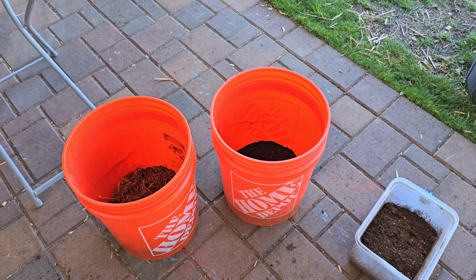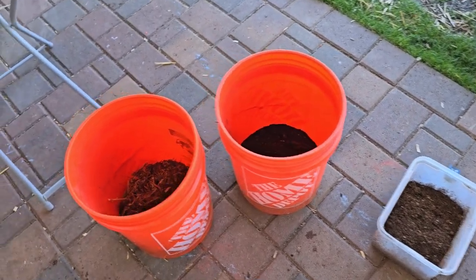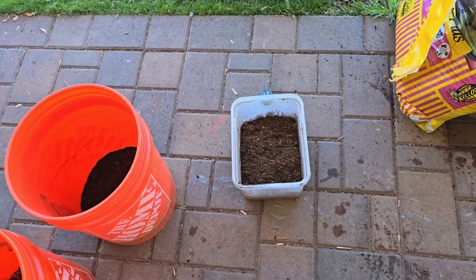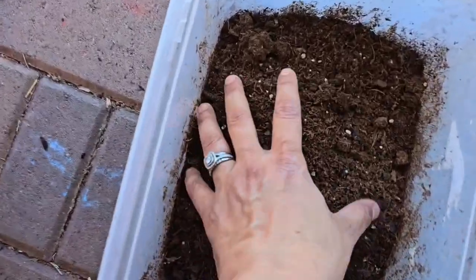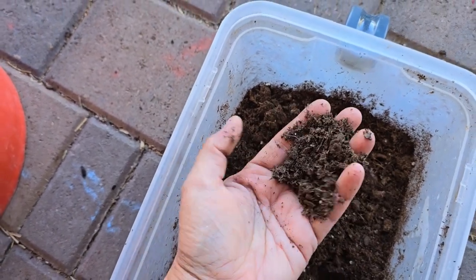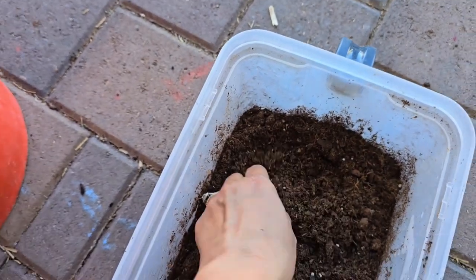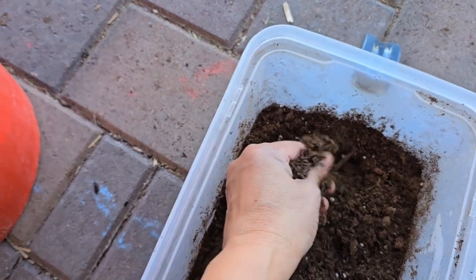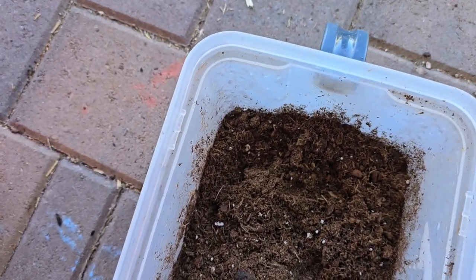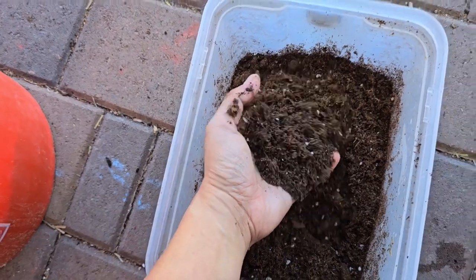The ratio I'm using for these three ingredients is two to one: two parts compost, two parts raised bed mix, and one part potting mix or peat moss — this one already has perlite in it. Peat moss is hydrophobic, meaning it does not like to absorb water. If you plant in dry peat moss and then water it, the water will sit on top for a long time before it absorbs. So before mixing, I'm going to moisten the peat moss — not soak it, just moisten it.